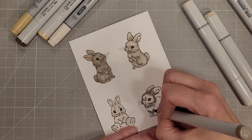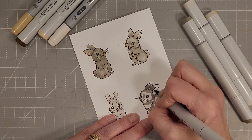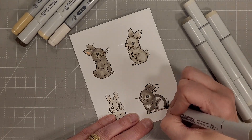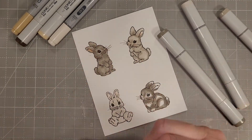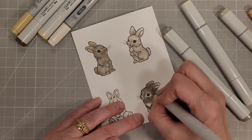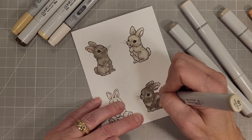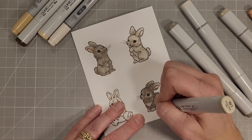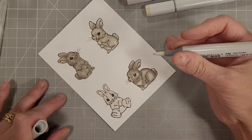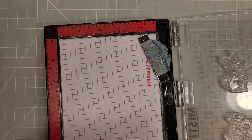For our last bunny I'm using three colors: W5, W3, and W1. This bunny is going to be quite a bit darker. I had initially thought I was going to color five bunnies, because the person this card is going to already has two children and they're having a third — I thought I'd represent each family member with a bunny. However, I couldn't figure out how to make that happen perfectly since I'd need to mirror stamp, and I just wasn't up to that today.